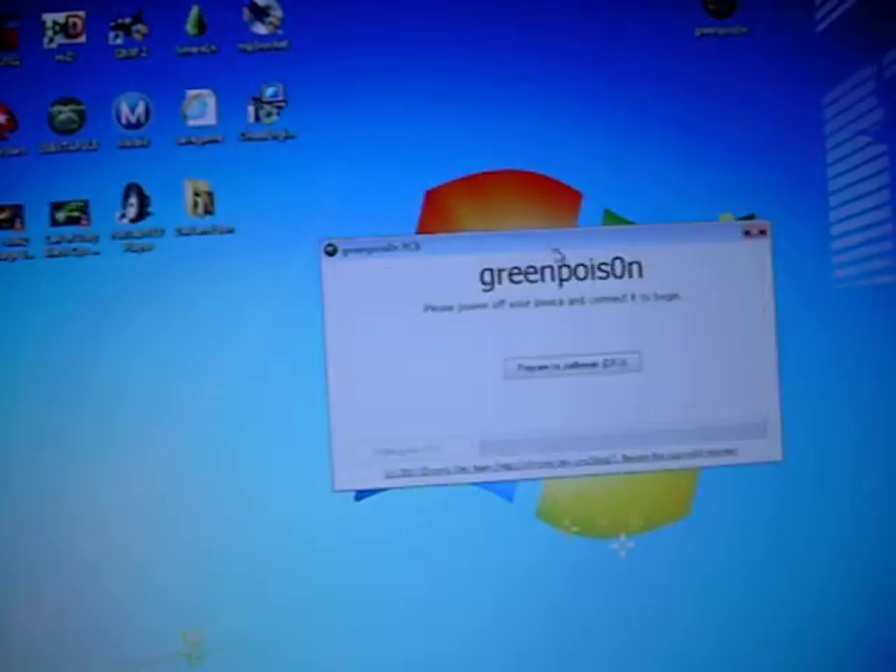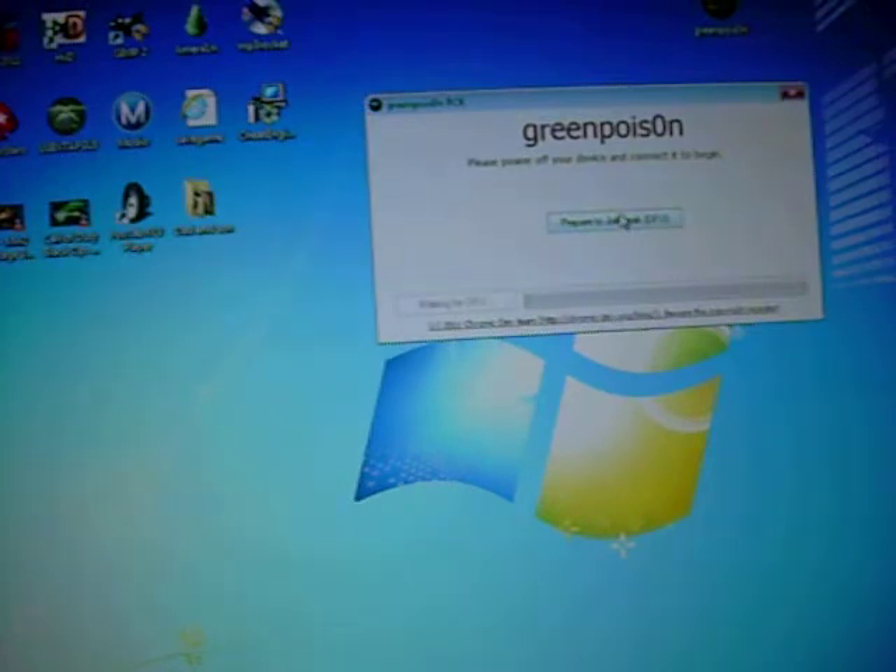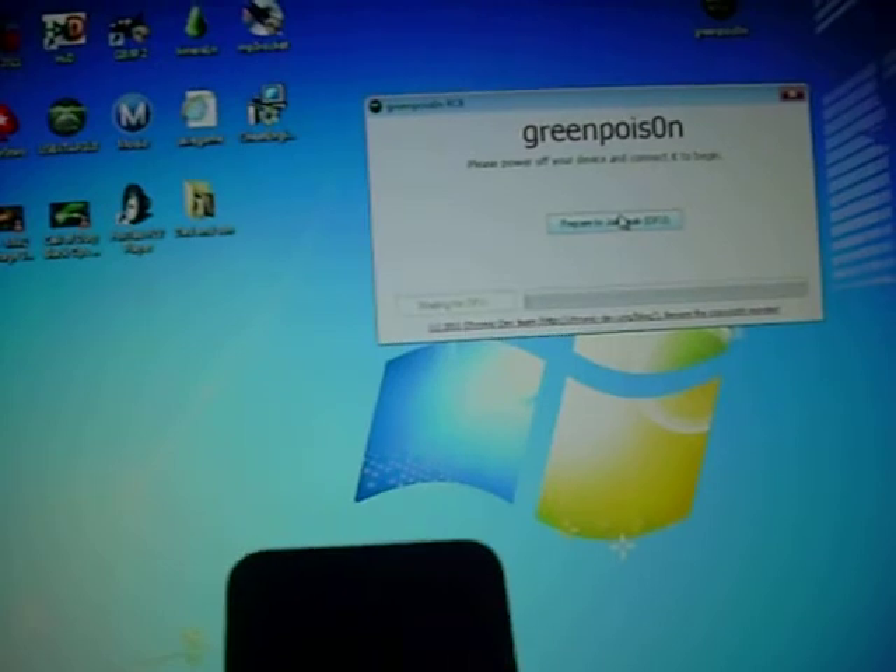After you're done downloading, you're going to click it. What you're going to do — it's going to look like this, it should look like this. It's going to say 'Prepare to Jailbreak.' Now what you're going to do is you're going to click this and it'll have a timer.